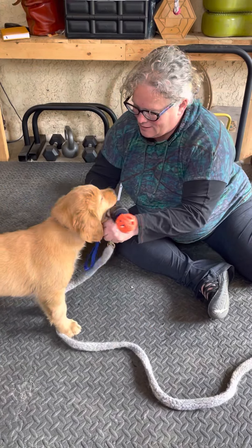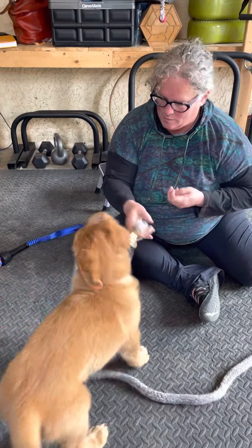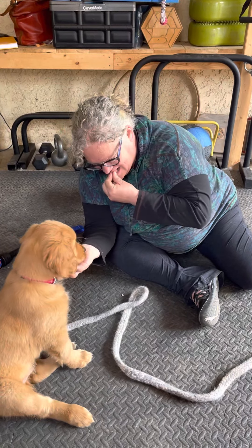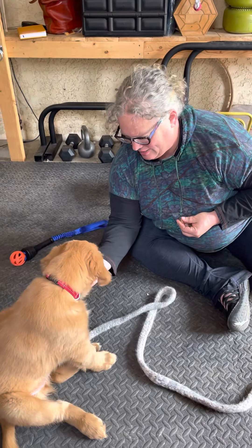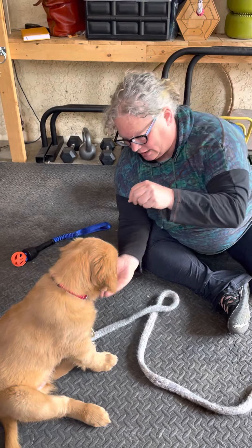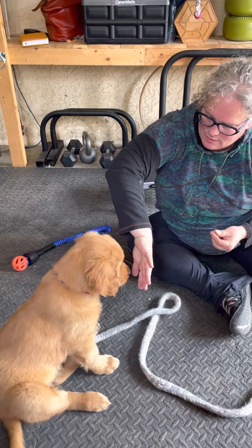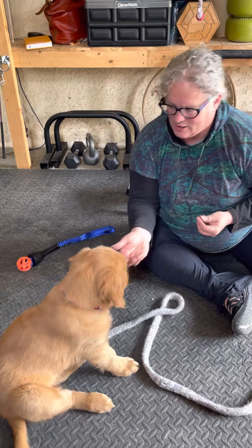Then we'll do a little bit more with hand targets. I love string cheese so much. Yes, get it. Yes, get it — so as the nose goes down into my hand, yes, get it, there you go. It will look very much like all I'm doing is giving the dog a treat. Yes, get it — that was a little more defined.